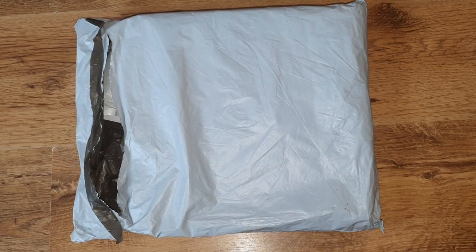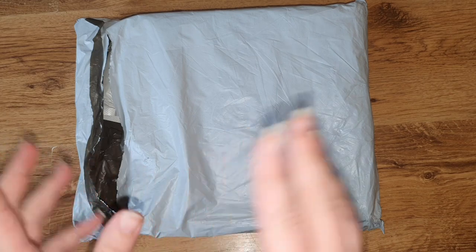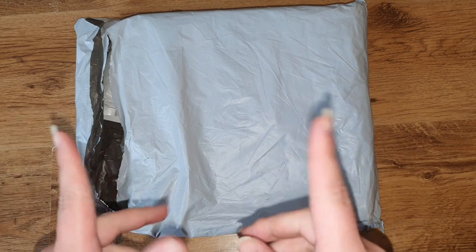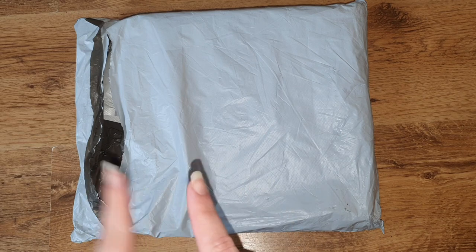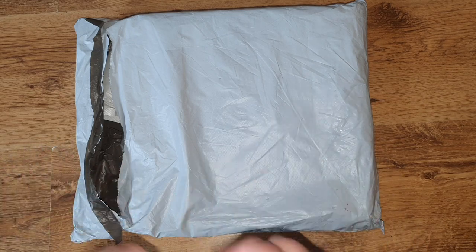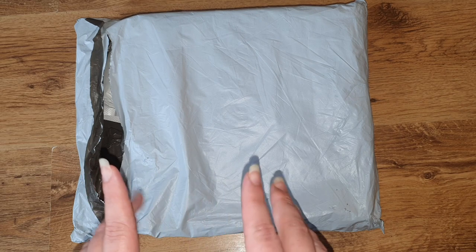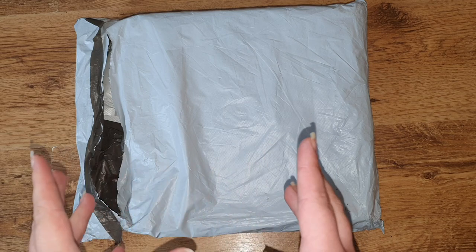Hi, welcome back to my channel. I have another unboxing today - I do have a lot to get through, so you're going to get quite a few unboxing videos over the next week or two. It seems to have been an influx of PR packages and a couple that I did order. This is my package from DIY Digital Art, a company I have worked with a couple of times now, and I really like their canvases - they've been great to work with.